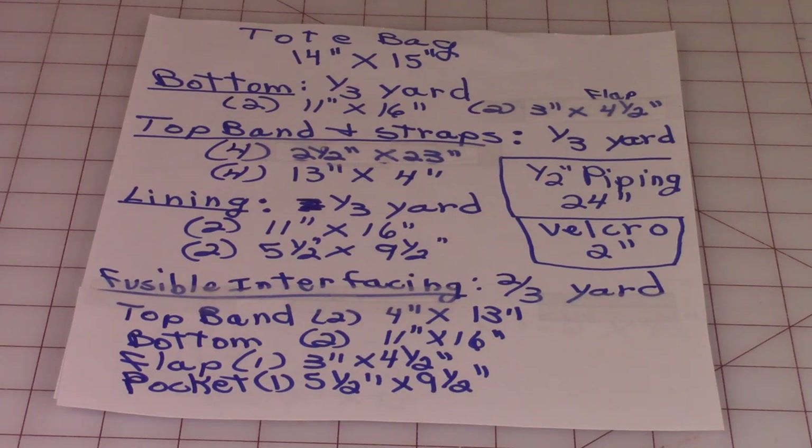You'll need the following supplies. You'll need one-third yard for the bottom of the bag. Cut two pieces 11 inches by 16 inches, and then for the flap cut two pieces three inches by four and a half inches. For the top band and straps you'll need one-third yard: four pieces two and a half inches by 23 inches, and four pieces 13 inches by four inches.